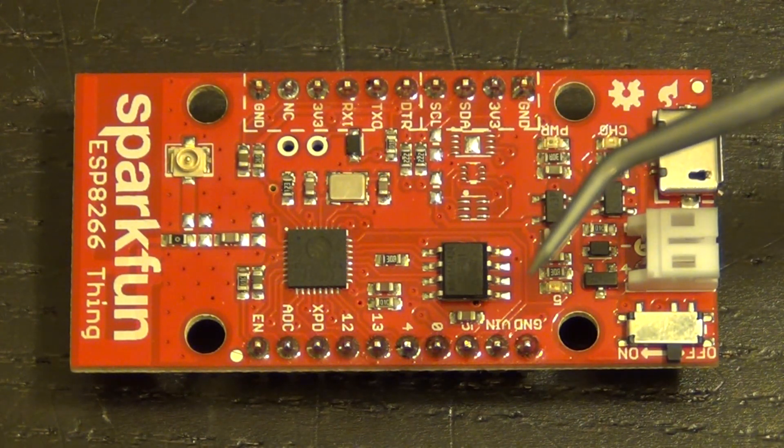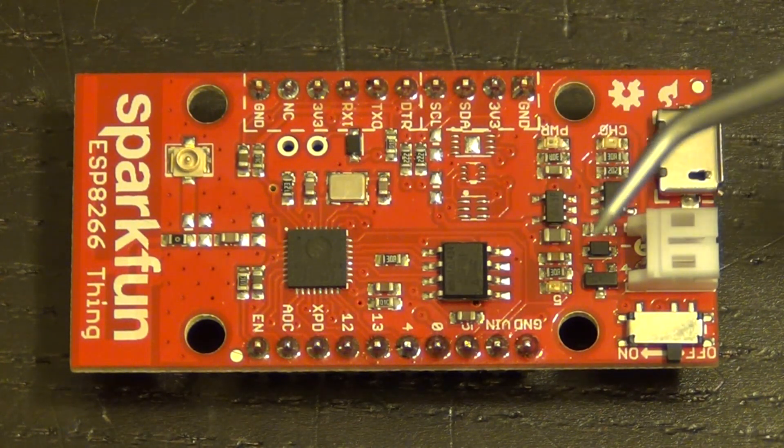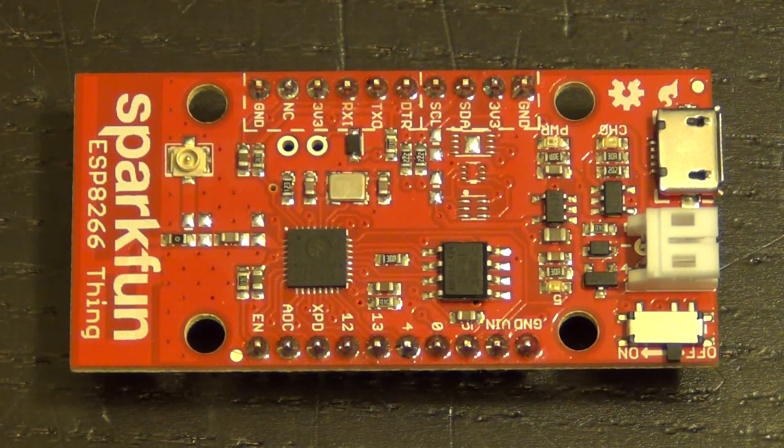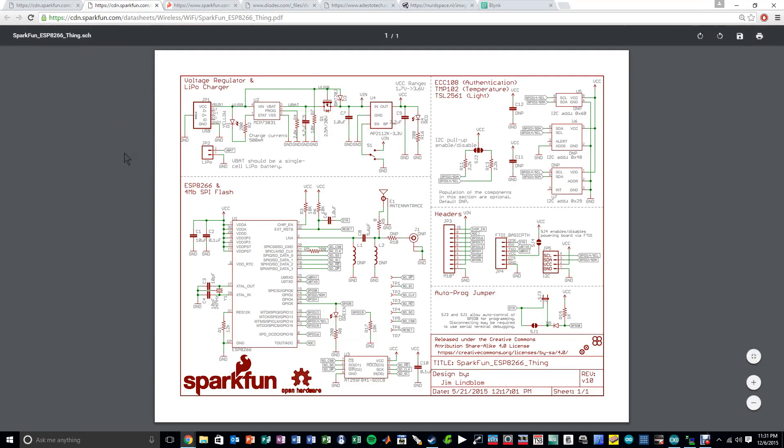So let's go ahead and take a look at the schematic so we understand exactly how everything is connected. We'll take a look at the datasheet of a few of these components and then see what we can do with it. Here's the picture of what we were just looking at, with all the different IOs nicely labeled. The schematic is drawn by SparkFun — very nicely drawn and easy to follow, so I recommend you take a look at it as well. I'm going to go through it and show the different block diagrams. I may be talking a little fast, so feel free to pause and go back.